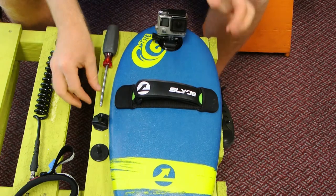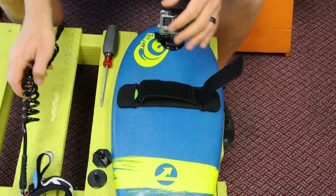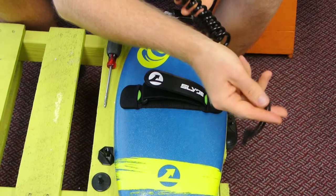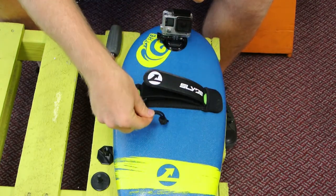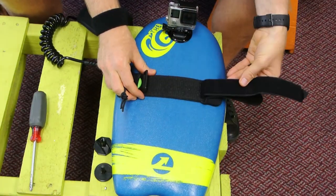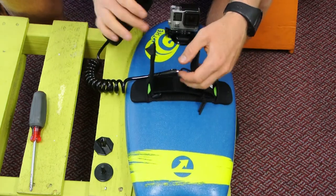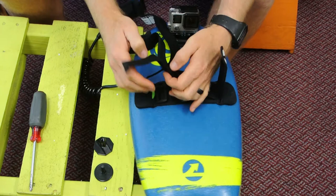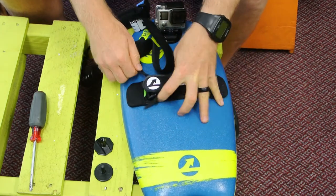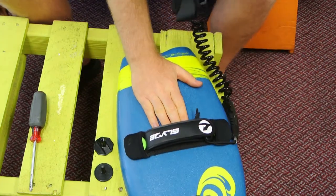First, we'll do the easy way, which doesn't require doing anything to your board — it's just a simple attachment. What we have is a bicep leash, which simply fits onto your arm. The other end will fit somewhere on the board. The simple way is to feed it under your strap like that. This is adjustable to any size hand — you just fit it in, keep it down there, thread it back through, and voilà, your leash is attached to your board.